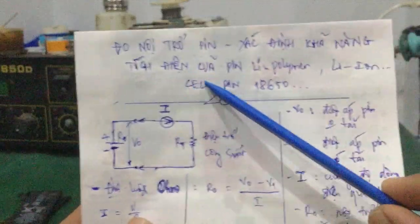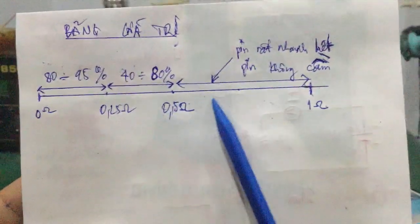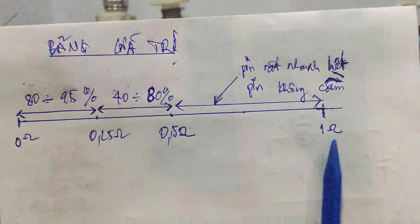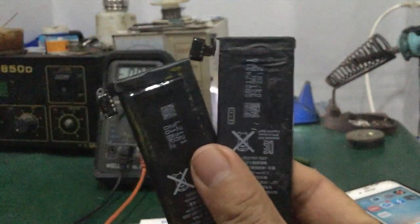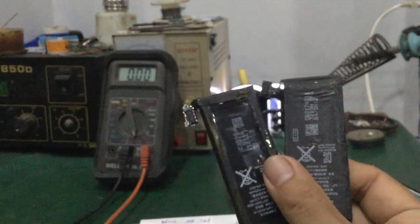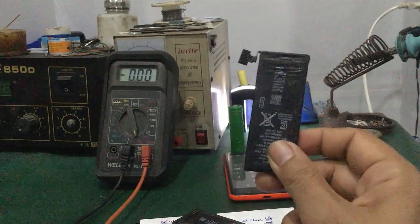Vậy là video này mình đã hướng dẫn các bạn cách đo nội trở của pin, và xác định được giá trị nội trở nằm trong khoảng nào thì pin còn sử dụng được. Còn đối với giá trị pin nằm trong khoảng 0.5 ohm đến 1 ohm thì rất nhanh hết pin và pin không cầm. Đối với những trường hợp này thì các bạn chỉ nên thay pin mới thôi. Còn nhiều bạn cố gắng xài thì chỉ chữa cháy để sử dụng, đến khi nào có đủ thời gian và điều kiện thì các bạn mua pin mới nên thay.